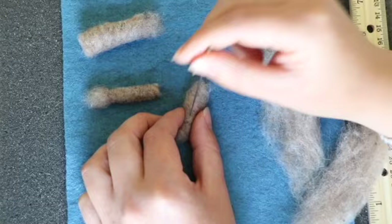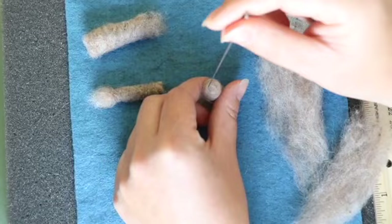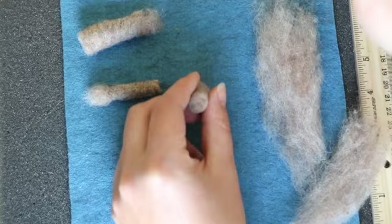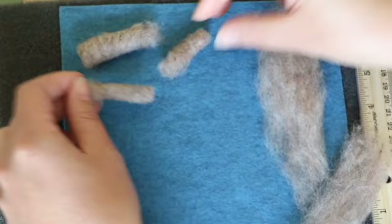Each piece will take about one to ten minutes to felt depending on the size and how much shaping it's going to need. Something like a leg would take about one to two minutes. You can turn it and do the top. A good thing to remember with the legs is to leave the top section slightly loose — that way when you're attaching it to the body, it's going to join a lot smoother.